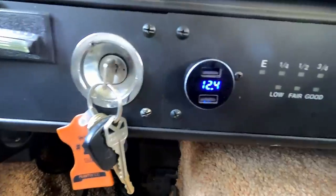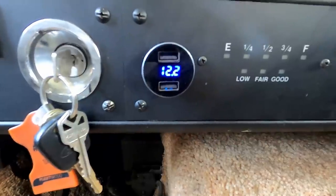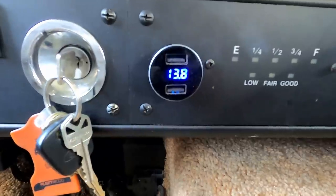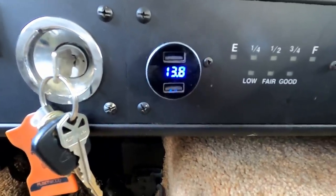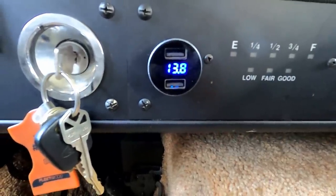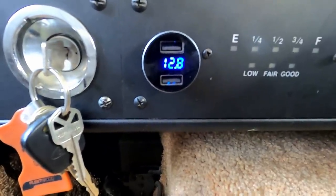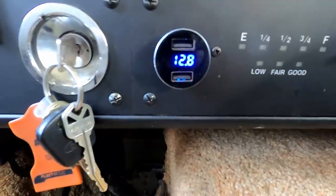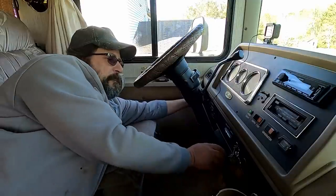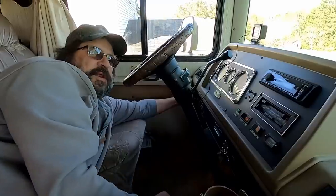I'll hold the button in — it dropped to 12.2, it'll keep dropping a little more. But if I push that button in right now — oh look at that, it's happy: 13.8. My house batteries are really really charged from sitting here being plugged in. I'll release it and that's going to start dropping fast. So the way it works is: hold that button in, turn the key, then release the button.